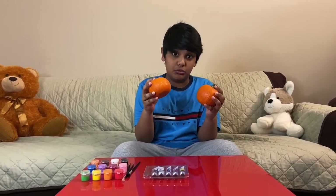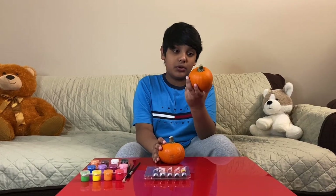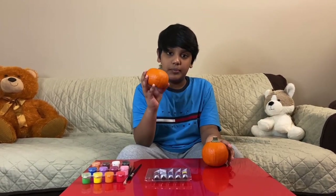My little sister would get too scared with it, so I decided to just paint some fruit on it. This big one would be a strawberry, and this small one would be an orange — because it's orange!